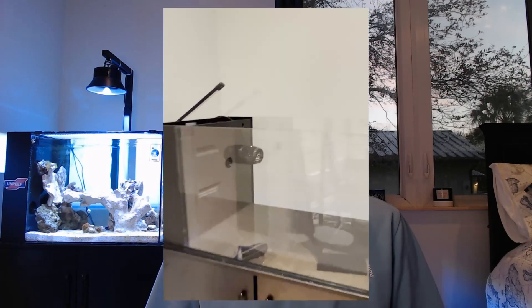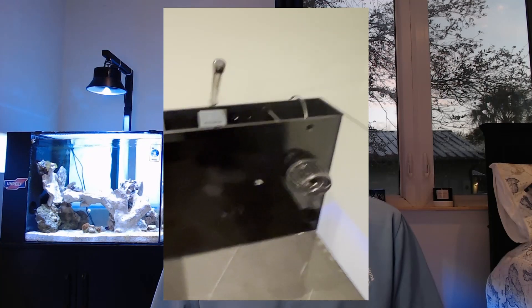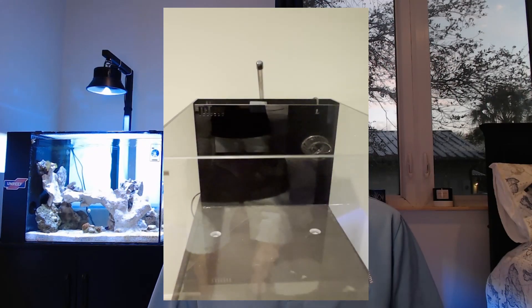Today I'm going to show you how to set up your very first saltwater reef aquarium. The first thing you want to think about is the location. Will your aquarium be near a window? If so, does it have blinds to avoid excess algae growth? My Water Box 25 Peninsula here is set up near my bedroom window, however I do have blackout curtains to control the sunlight if it hits my tank.